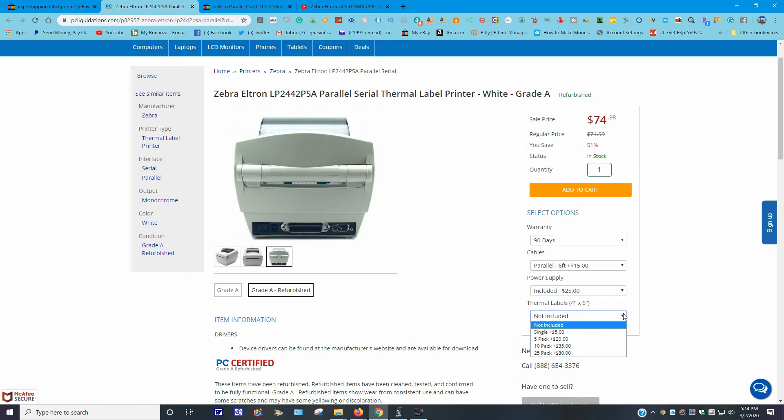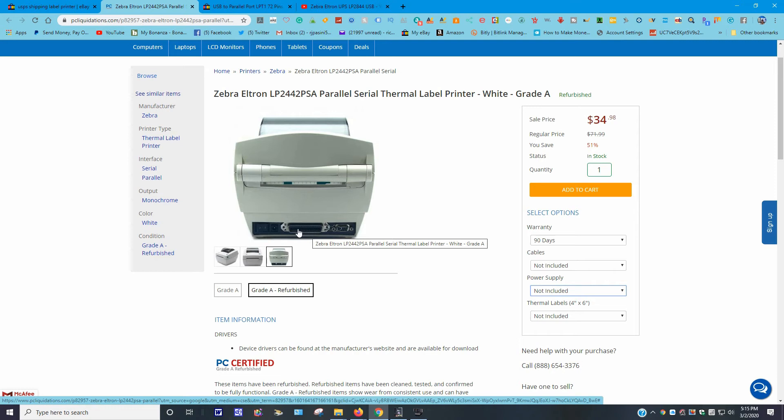If you want to buy a 25 pack of thermal labels it will push the total well over a hundred dollars. I wouldn't buy the labels from them for that reason. The parallel cables I can get at my local thrift store for $1.99. If you disregard the cables and power supply from their listing, you can get yourself a universal adapter to power it much cheaper than what they're charging. The advantage with this company is it's PC certified, they offer a 90-day warranty, and I have no affiliate link with PC Liquidations — I'm just sharing this.